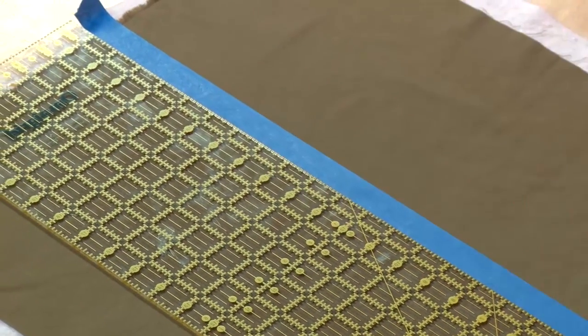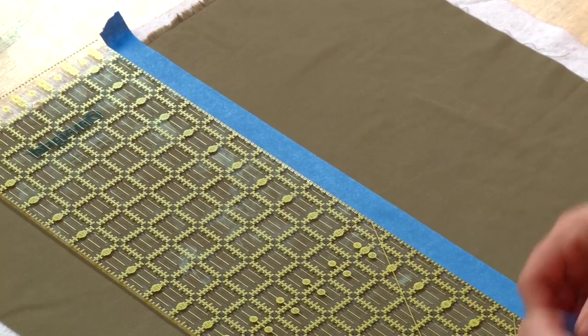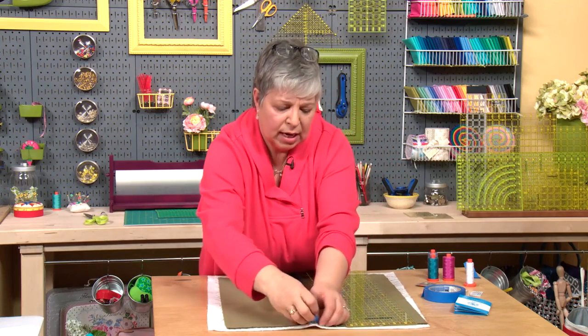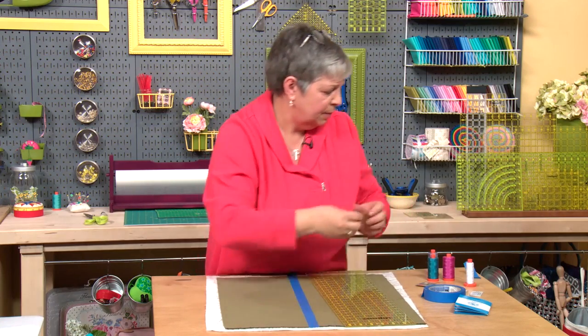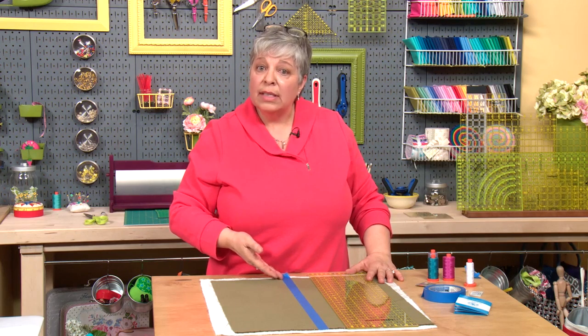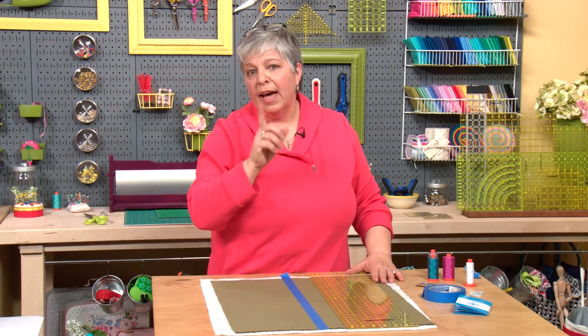I'm going to establish that first baseline right along my ruler. Painter's tape is great because it's low-stick and it's not going to leave any gooey residue on your quilt, which is really nice. I'll tear off these little ends — now I've established that first baseline that I can put my first quilting line on.